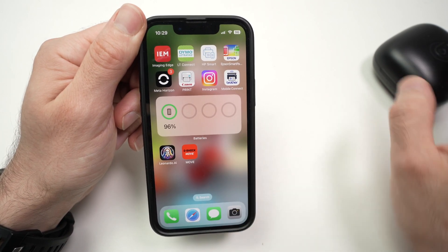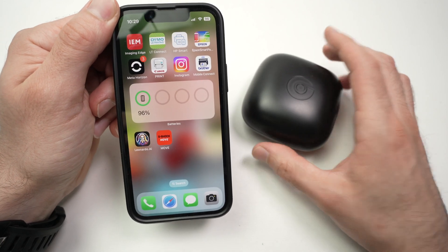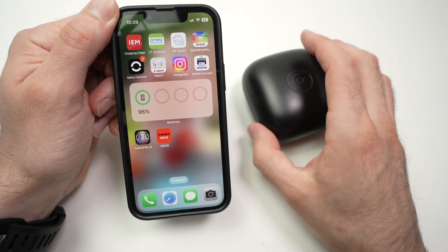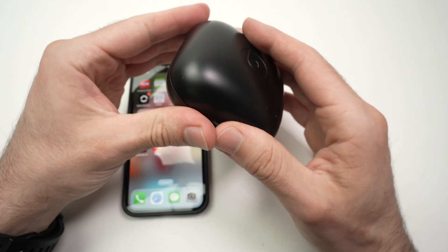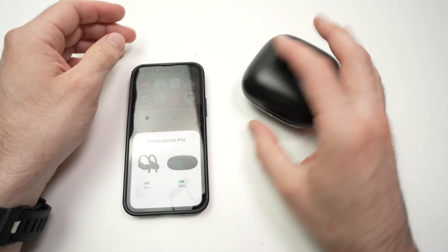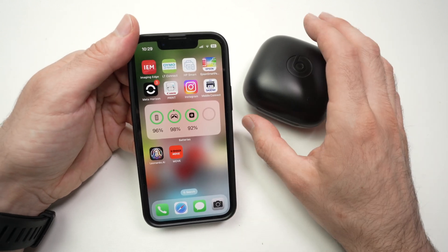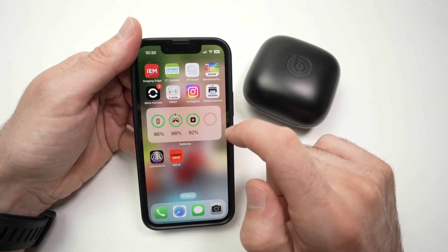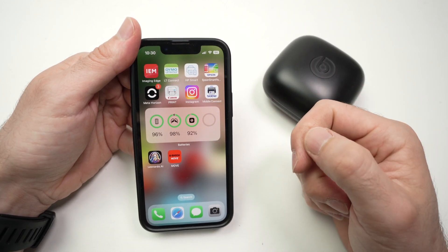Now you can see over here I do not see my PowerBeats Pro. This is because they're in the case and the case does not transmit anything at this moment. You need to open the case, close it, and then you're going to see the information. You can also see the information without opening the case if you are wearing them in your ears.